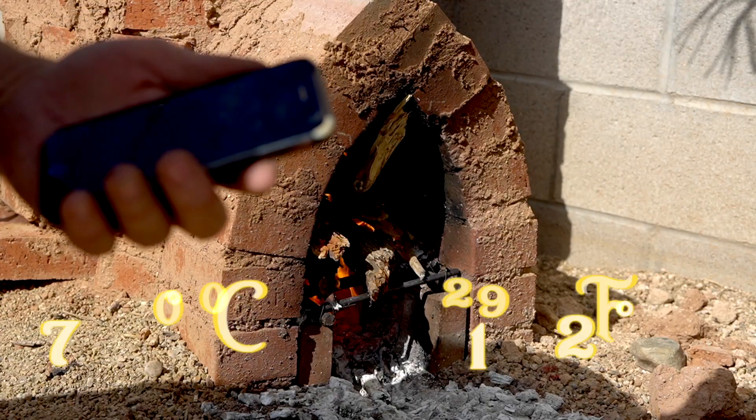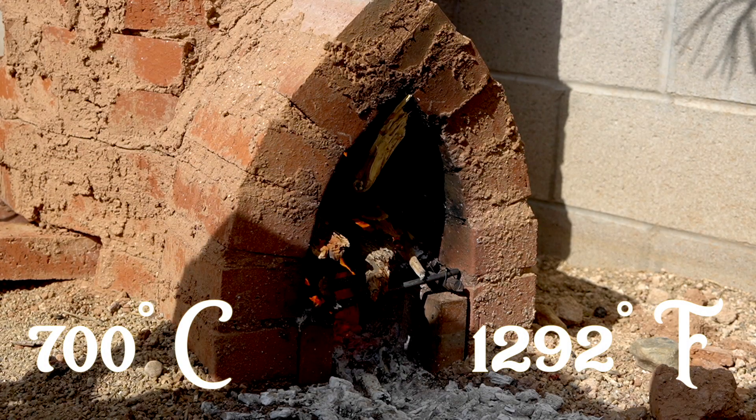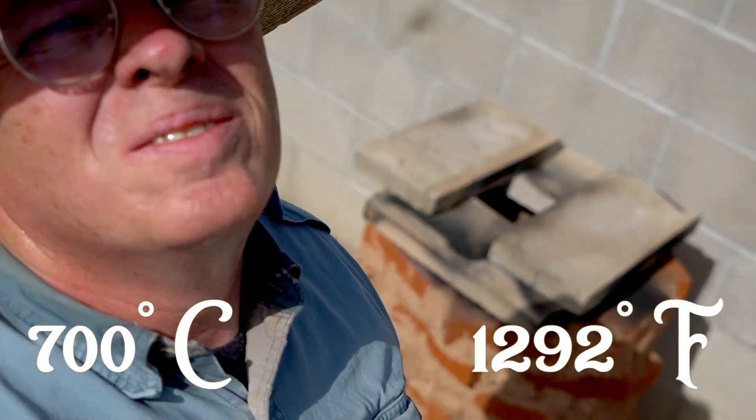We just broke 700 degrees Celsius and it is 8:45 a.m. It's still hovering right around 700 and I'm having trouble breaking that barrier, so I'm going to dump some more wood in there and see what I can do.